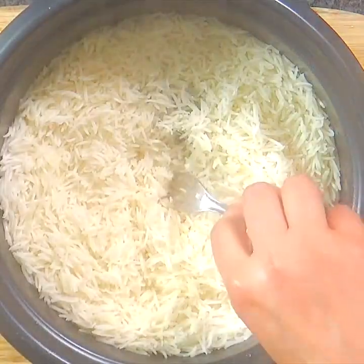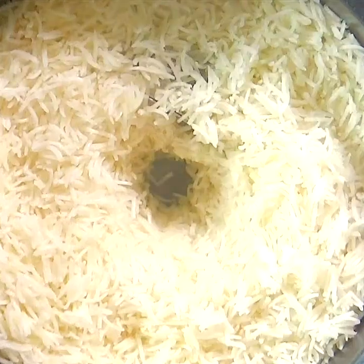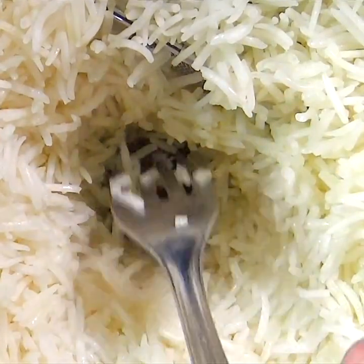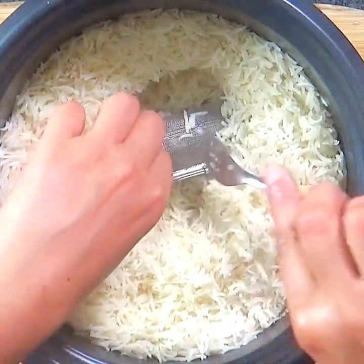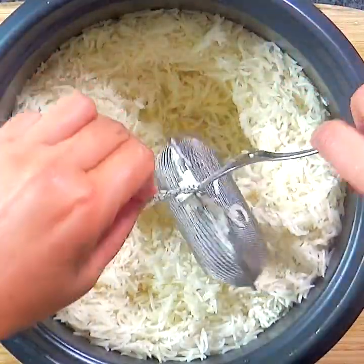Now our rice is ready — let it cook just until all the water is absorbed. It is important to not let the rice steam until it is fully done, otherwise it will stick together. Just when all the water is well absorbed, turn off the rice cooker, which takes about 15 to 20 minutes in my rice cooker.